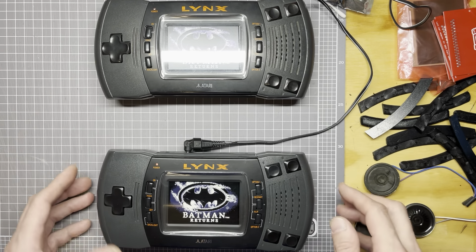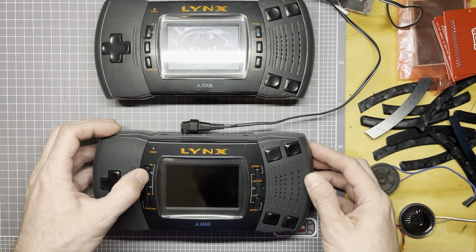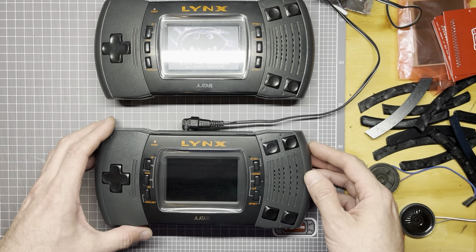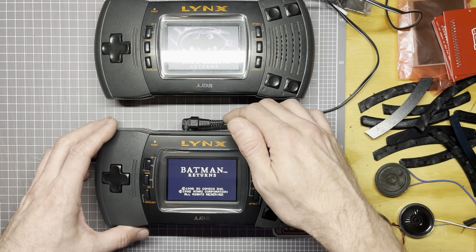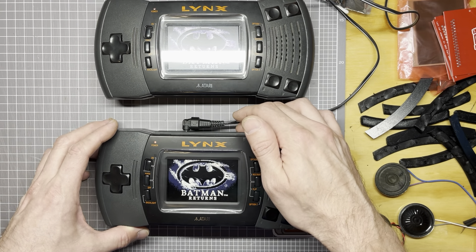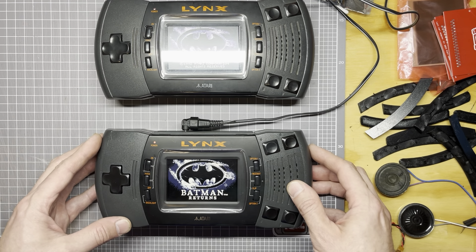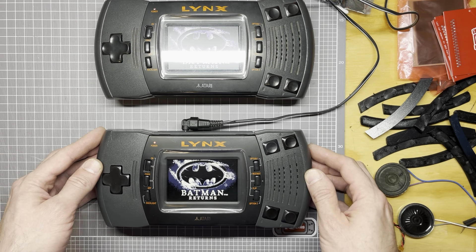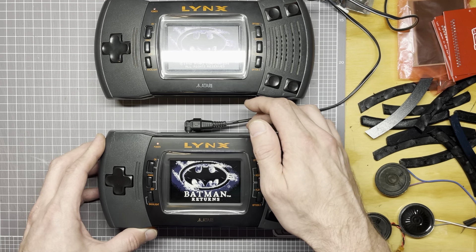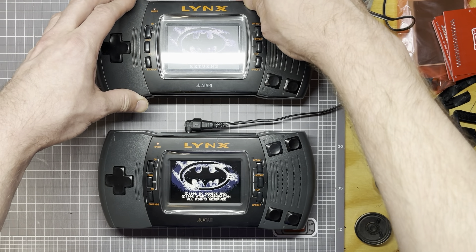So now let's turn this replacement speaker up. And that's much louder — seems to have better definition and more bass. Yeah, it's just like that. That sounds way better. Let's turn this one back up again.